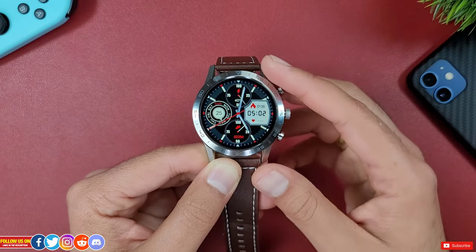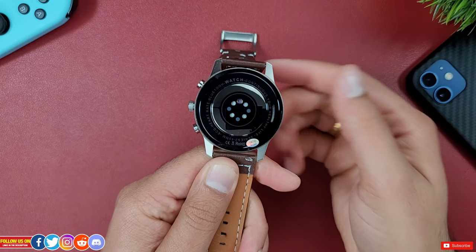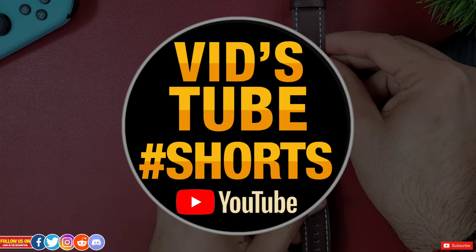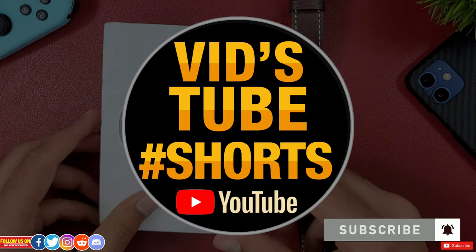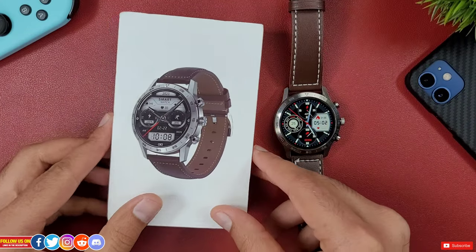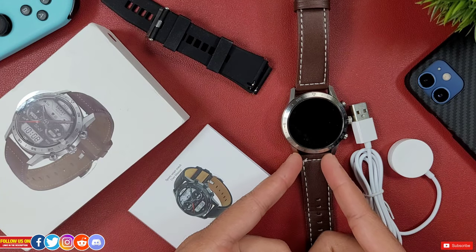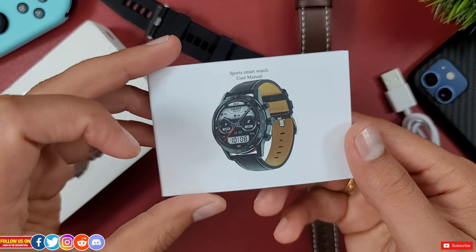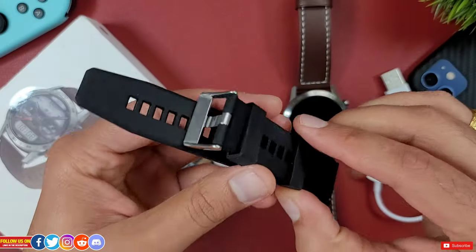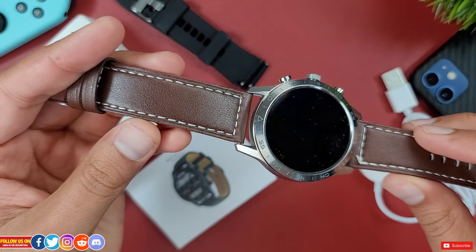I have done an unboxing video of this DT70 smartwatch on my second YouTube channel, so be sure to check that out. In terms of unboxing, it's minimalist — nothing remarkable. Inside the box you get the smartwatch itself, a wireless charger, a user manual, and an extra silicone wristband, as the leather wristband is not good for exercise and swimming.